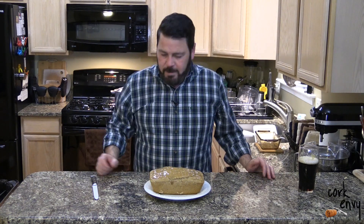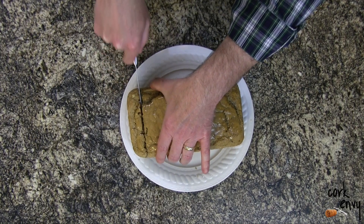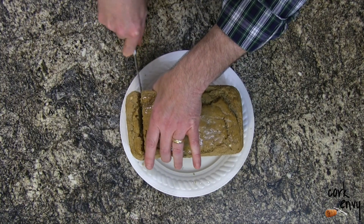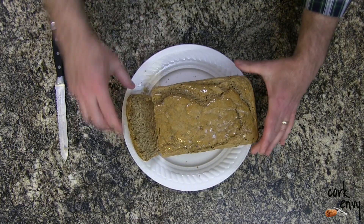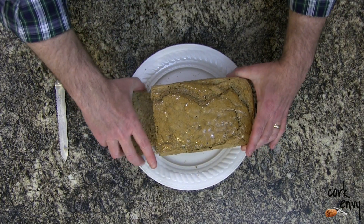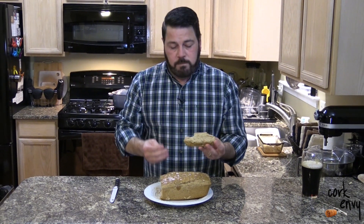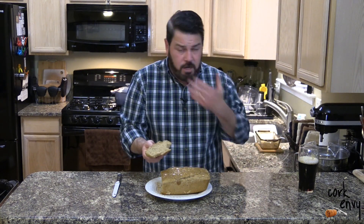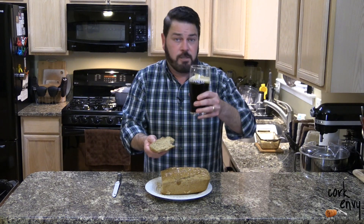Stay tuned for that video as well. Let's go ahead and cut this open. You're going to get a nice little crust on top and the sides by cooking this in a loaf pan. It's going to come out more cakey than bready — but look at that delicious consistency. It's lighter than it looks, it tastes delicious, it pairs great with any of the beers I wrote about, and it obviously pairs well with the Guinness with which we've been cooking.